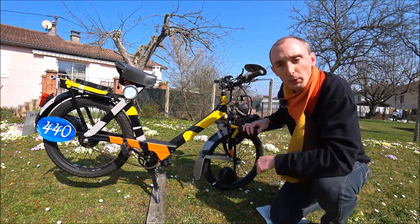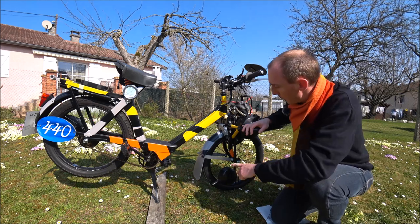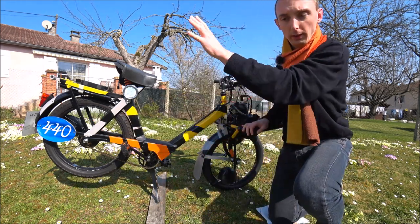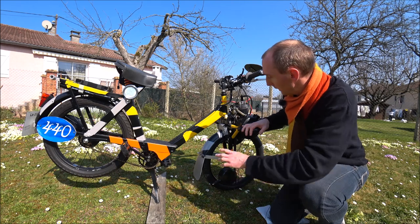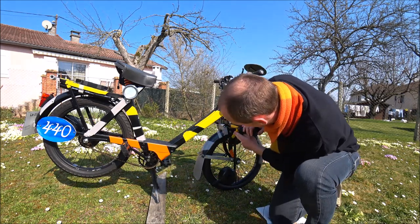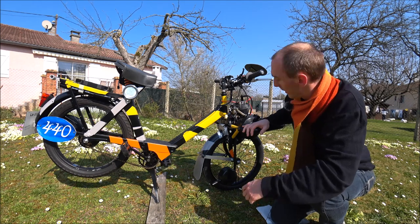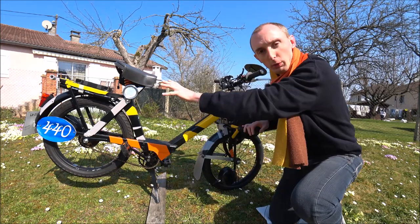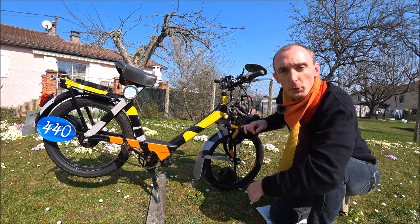Vous retrouvez le RAL 7004 mat, un gris, présent sur le garde-boue et sur le cadre. Vous retrouvez aussi le RAL 1003 mat, un jaune, présent sur la poutre et quelques autres endroits. Et enfin le RAL 2010 mat, un orange mat, présent sur les fourches et le long des longerons. Une fois le travail terminé, voici le résultat en photos datant de 2021.